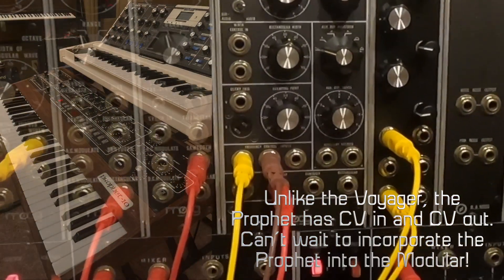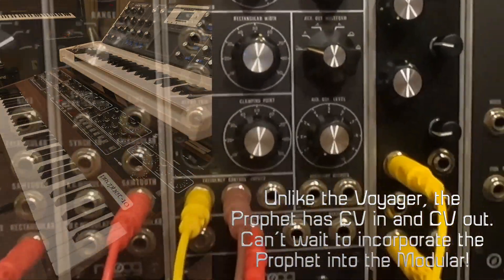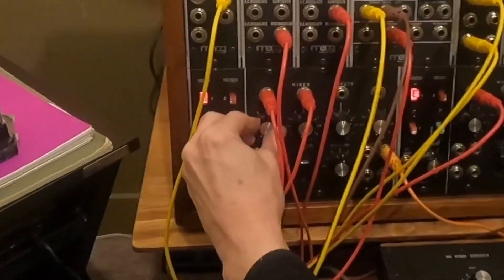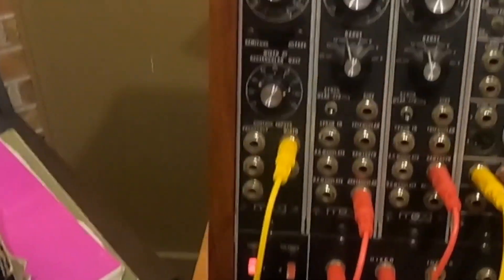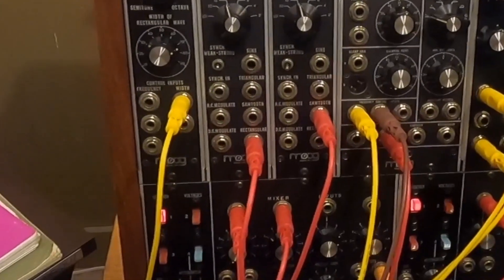That gets a nice rich sound there, and we'll tame it down a little bit later with the filter. Oscillator two I've got the sawtooth wave, slightly detuned.